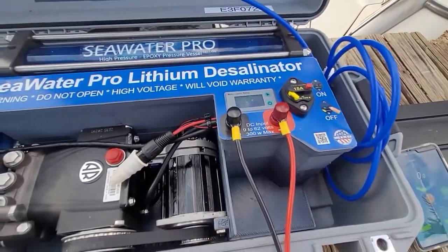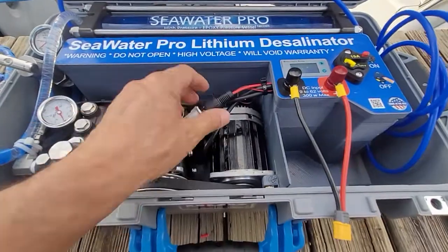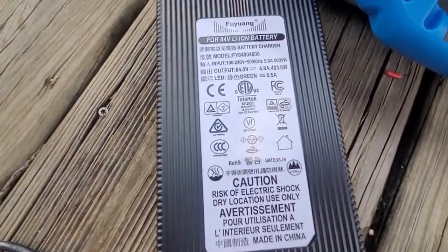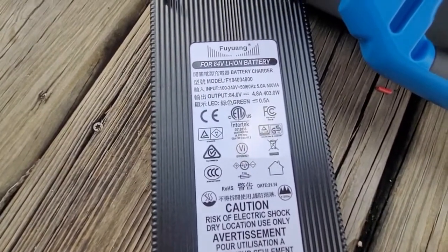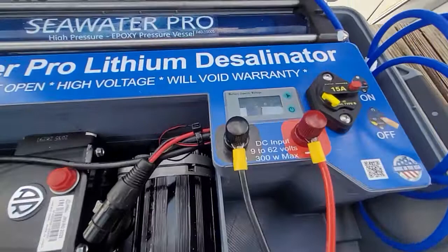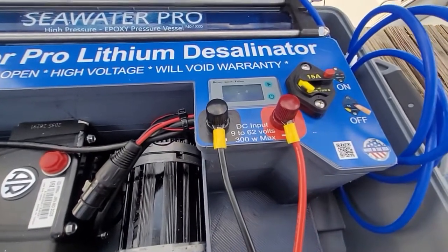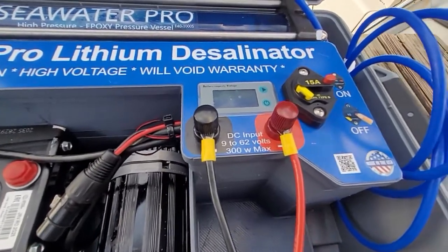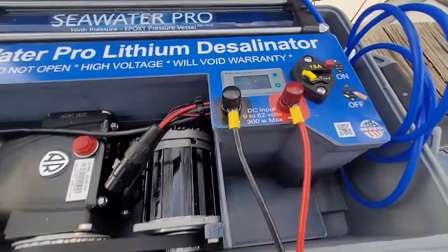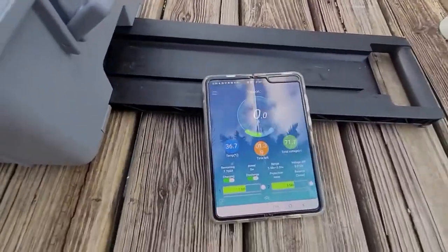This unit can be powered three ways. First is the battery — it will run on a single charge for three and a half hours at eight gallons per hour. Then we have the AC power supply, which plugs in here, and it will run from 100 through 240 volts, either 50 or 60 Hertz. The third way of powering it is with any DC power, anything from 9 to 62 volts, whether it's coming from a battery, a solar panel, 12-volt, 24-volt, 36, or 48. You do not need a solar charger — it has a built-in solar charger, so all you do is throw raw power at it. It is also USB and you can connect and control it from your phone.